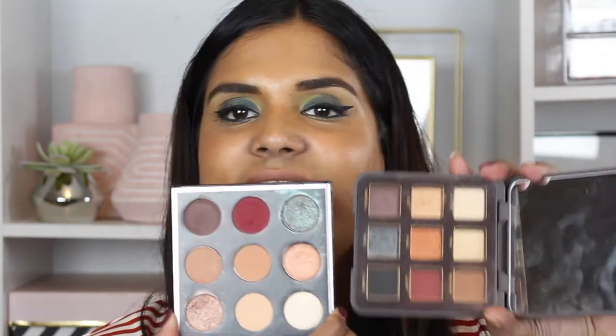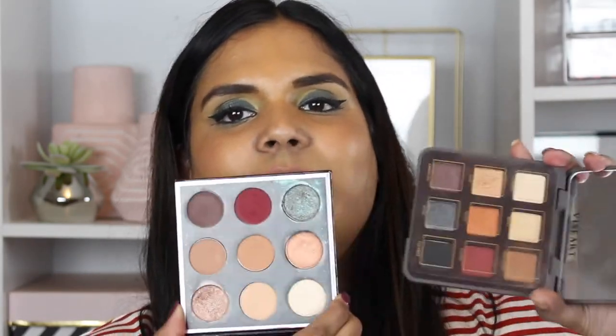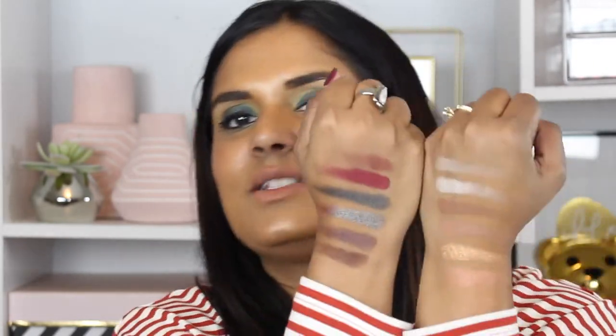Wear time was great — I didn't have any problems with the shadows fading. I did upload a swatch video when I received this palette, so I'll link that up in the cards. I'm not going to do swatches in this video, but I did do some comparison swatches since a lot of people were claiming this looks like the Makeup Geek palette in collaboration with Manny MUA. I just wanted to show some side-by-side swatches.